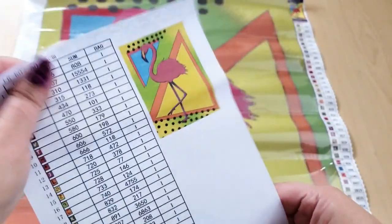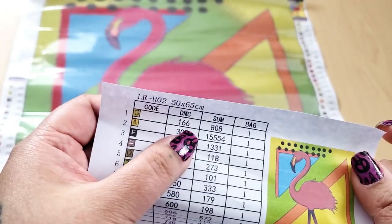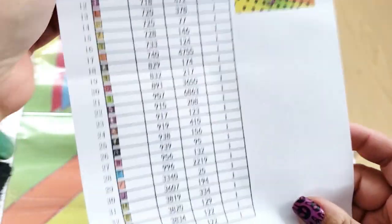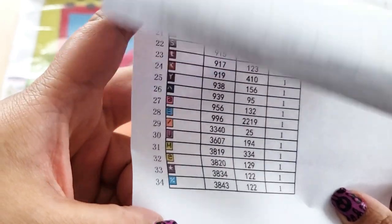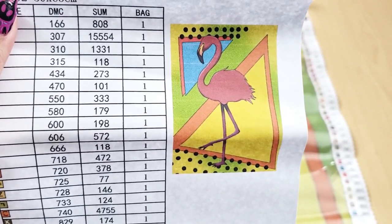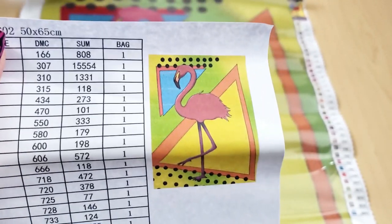This also came with a sheet. Here's the thumbnail, and here is the code — the symbol, the DMC number, how many you need, how many drills are in one bag, and how many bags you got. It is 34 different colors. Like if you look at this you'd think there's maybe 10 colors, but I like that there are 34 because you'll get that good detail. This is so cute, it reminds me of Saved by the Bell.